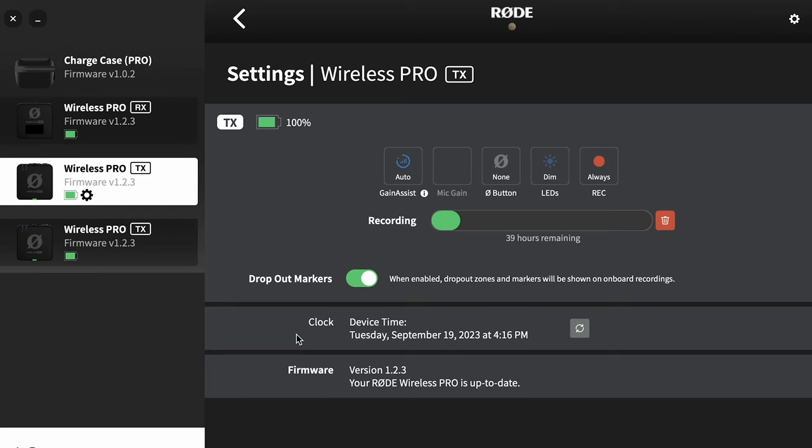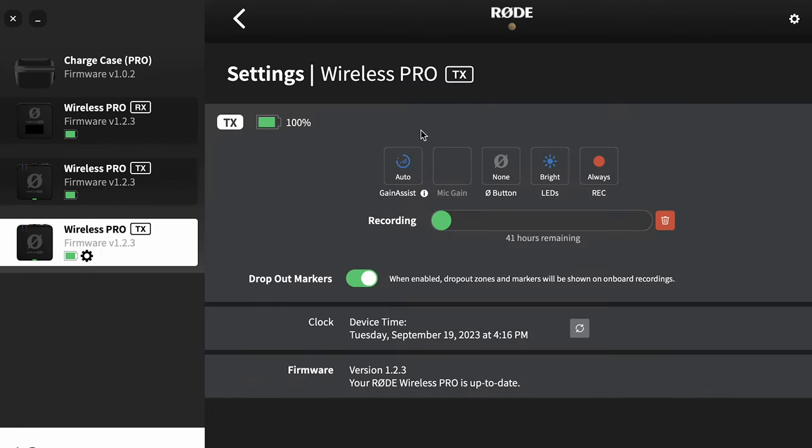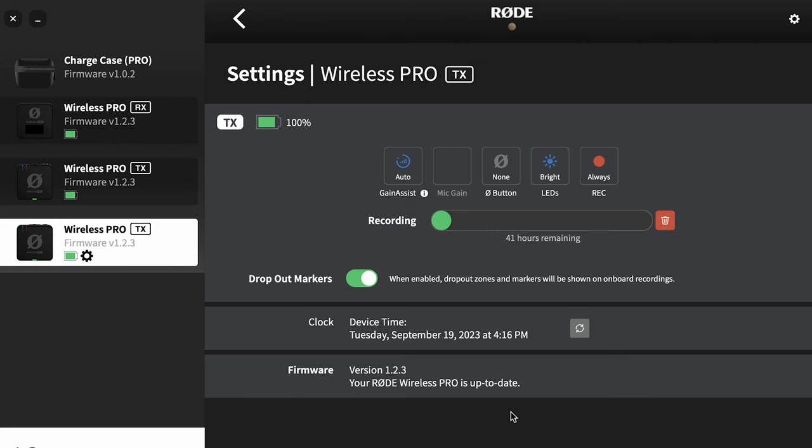Keep in mind that there are two separate transmitters with two separate options, so anything you set on one will not change on the other. You have to go to the second one, hit the cog, and make all of the exact same changes — unless of course you wanted them to act differently.